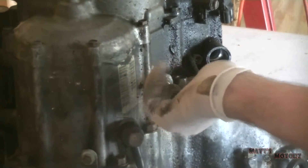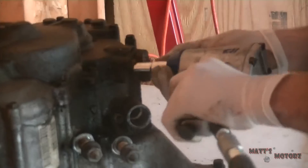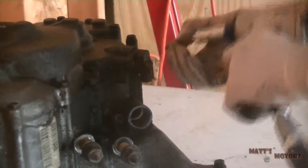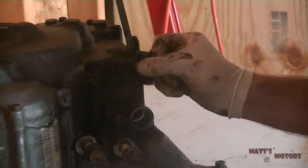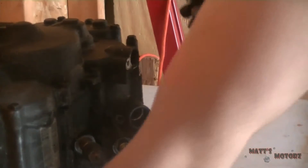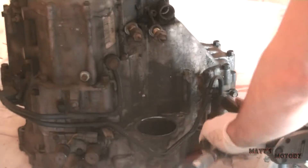You'll see this throughout the video — I always like to thread things back on so I know where they are. This is the countershaft speed sensor that we're removing, using a little screwdriver to pry it off.